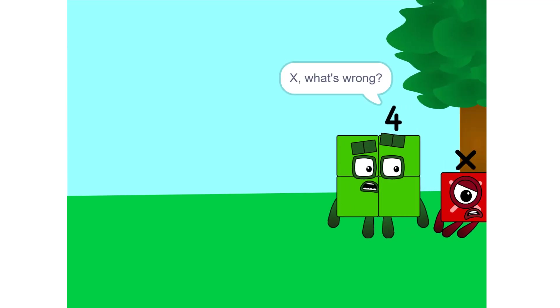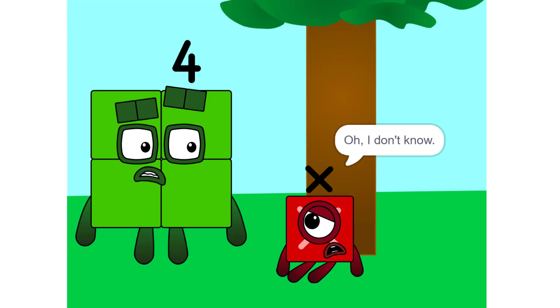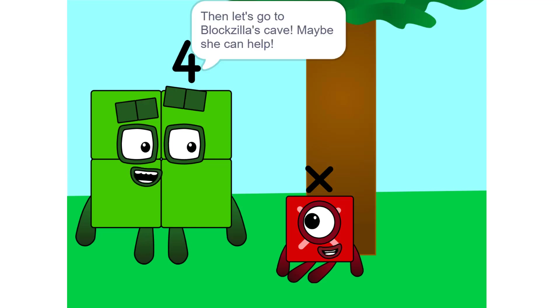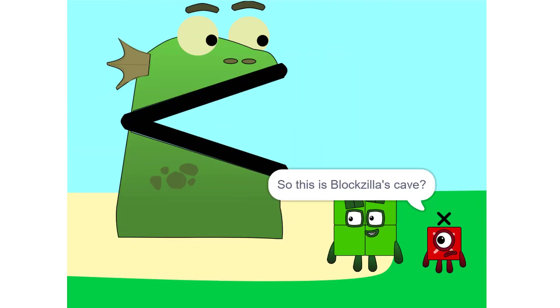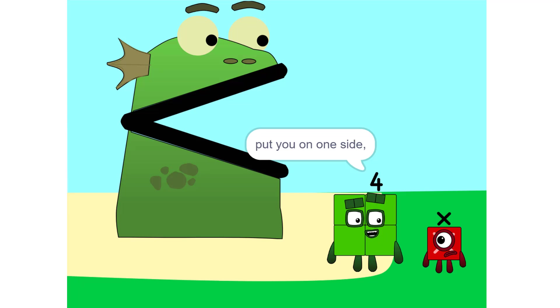X, what's wrong? You look depressed. Oh, I don't know. I just don't know what I am, or what my value is. Then let's go to Bloczilla's cave — maybe she can help. So this is Bloczilla's cave?